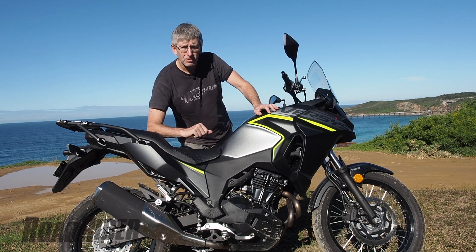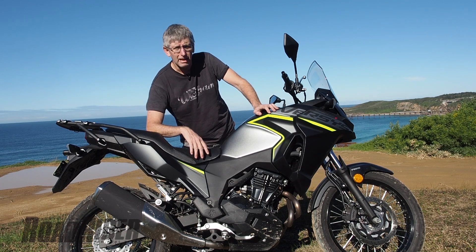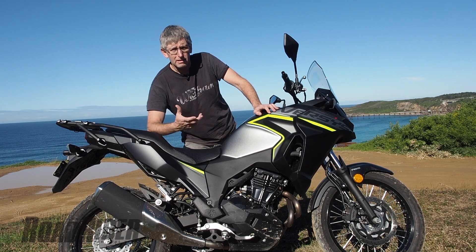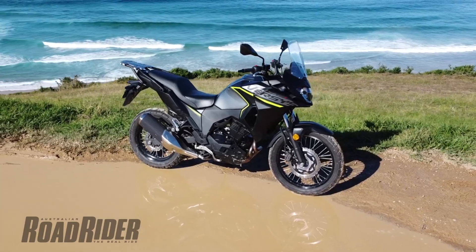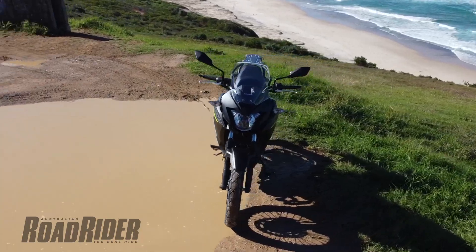The gearing is set up to do close to 100 miles an hour — 160 kilometers an hour — and it's very comfortable on freeways at 110 kilometers an hour. Which is great as a road bike, but it's not really what you'd expect out of a dirt bike.